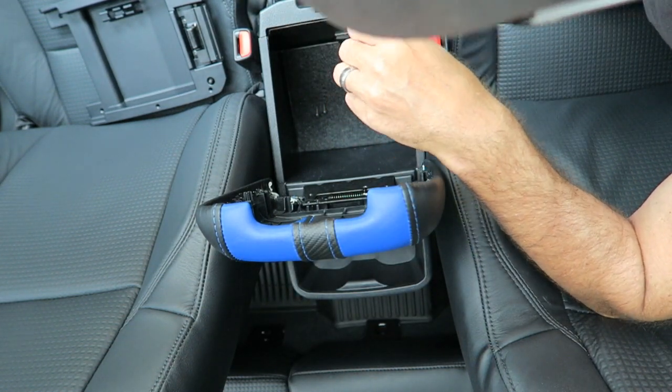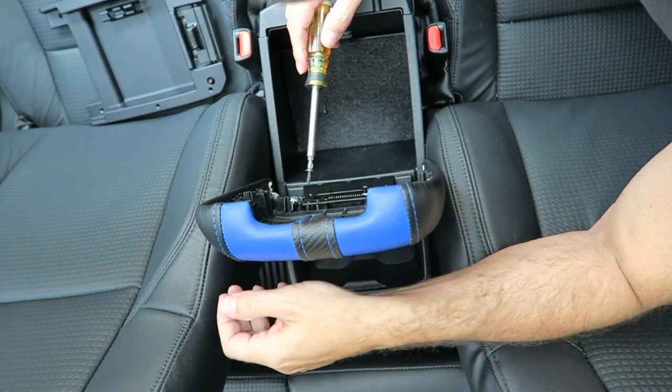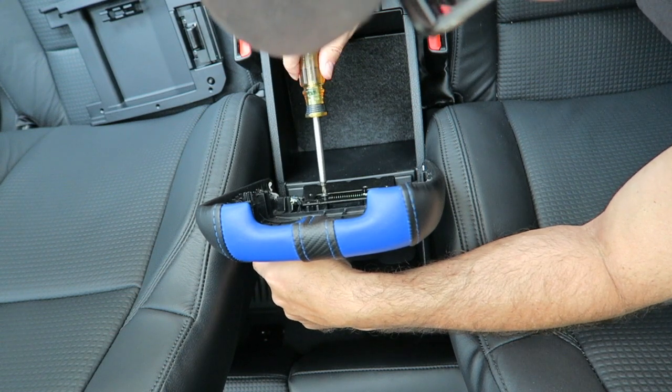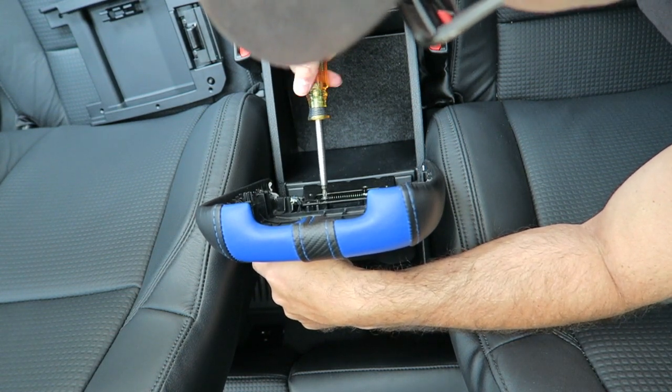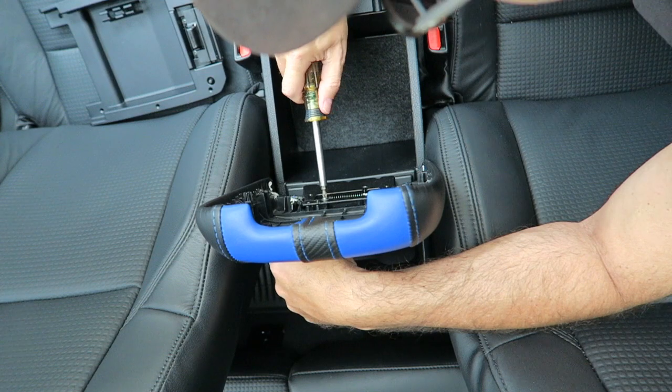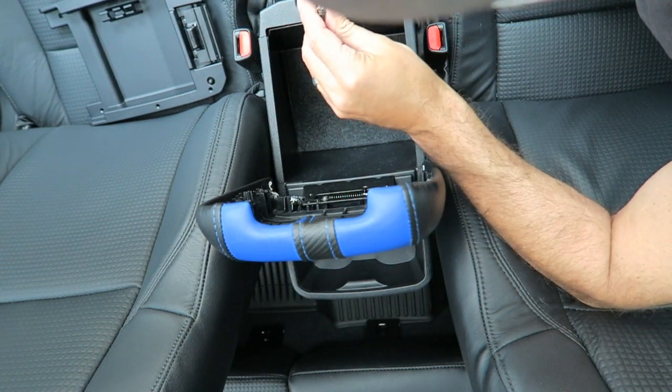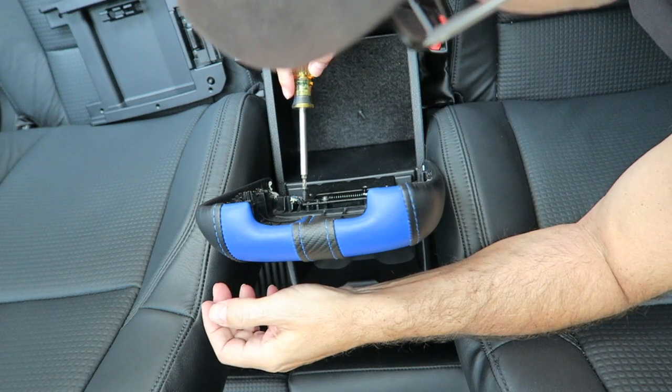You don't want to over-tighten these — they just go into plastic, so you really just want to snug them a little. I have stripped them before in the other truck, not all of them but enough to drive me nuts. Again, you don't want to go too much — just snug them up, that's all they need.